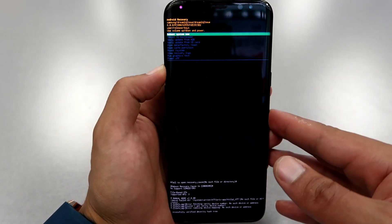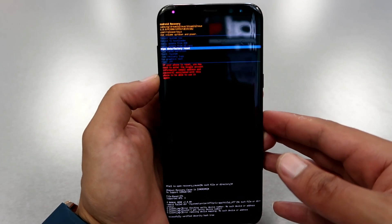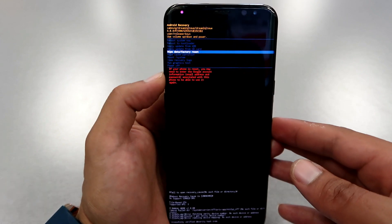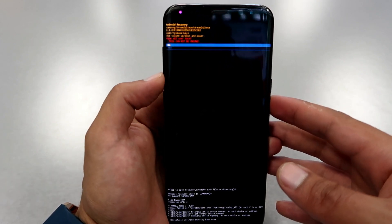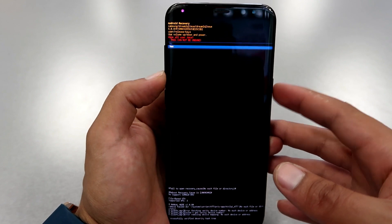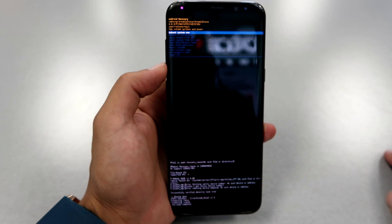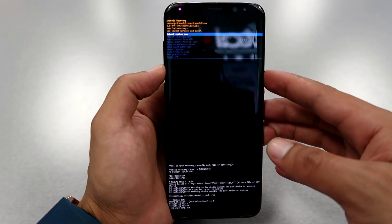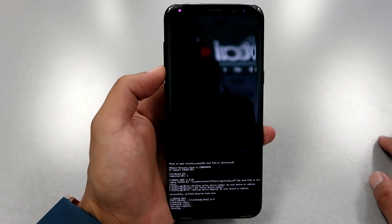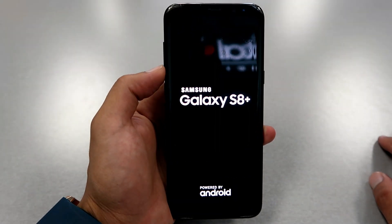Scroll all the way to the option that says 'hard reset and wipe all your data.' Once you get there, to select it press the power button just one click. Then they will ask if you're sure — scroll down with the volume down button and then select with the power button.